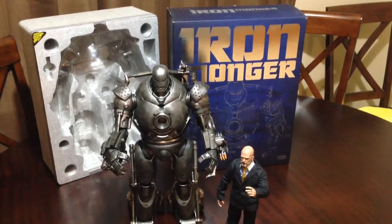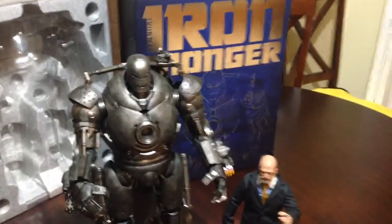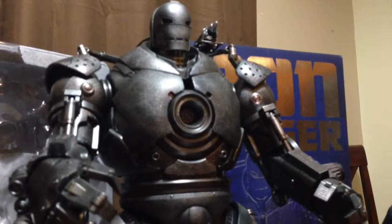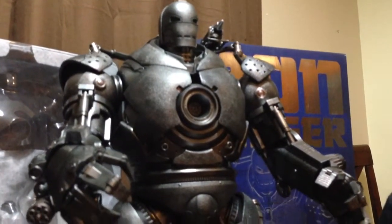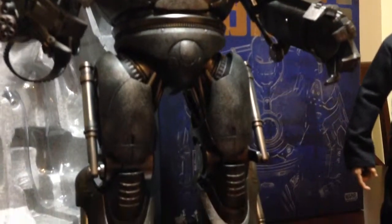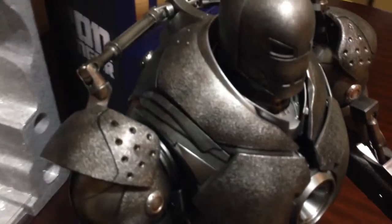Alright guys, here's another 1/6th Hot Toys collectible. This is the Iron Monger. So let's zoom in and take a look. Here we have the Iron Monger in all his glory. Really, really massive figure with lots of details, just like always. Really, really nice figure. I'm sure you've seen all kinds of reviews of this bad boy, but here he is — Iron Monger.